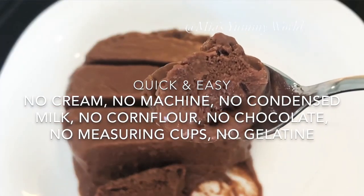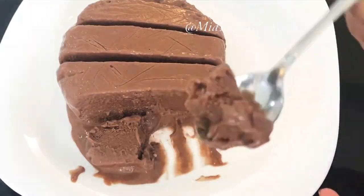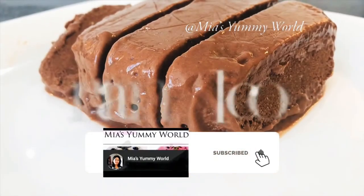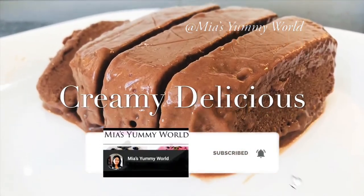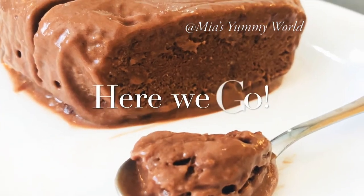If you're new to my channel, welcome and I'm glad you're watching this. I hope you like this totally easy and yummy ice cream. Make sure you hit subscribe and click the bell icon as I upload really quick and tasty videos every Tuesday and Friday. Let's start.